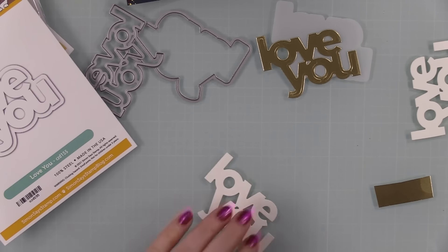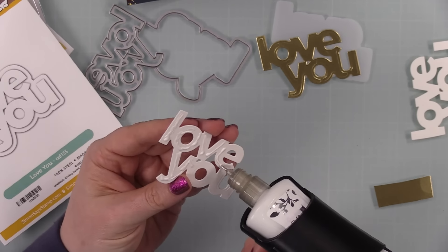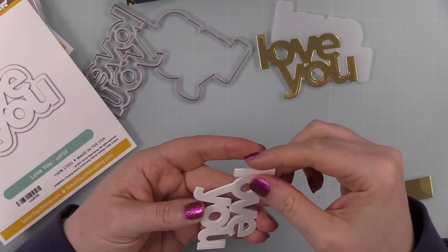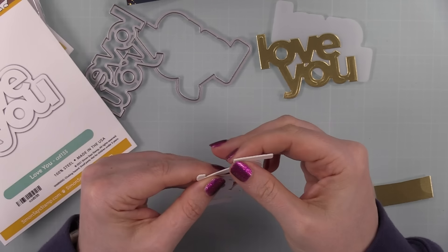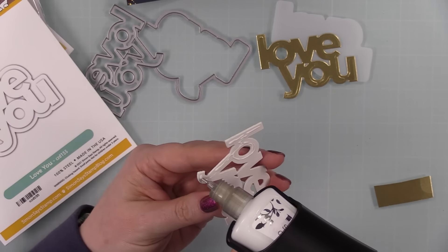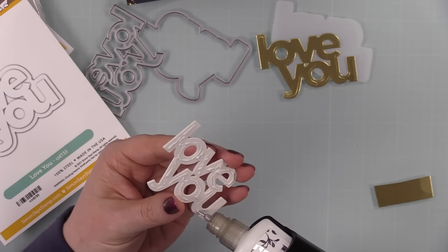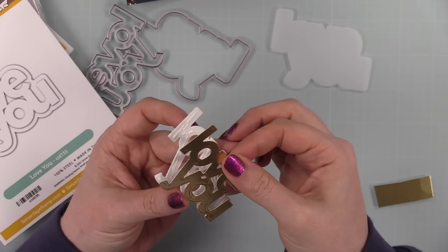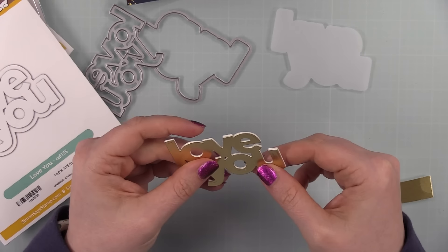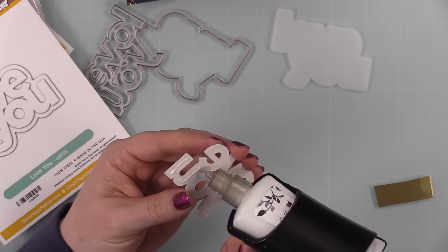For my sentiment, I'm using the CZ Design 'Love You' wafer die — an oldie but goodie favorite of mine. I die cut a couple of scraps of white cardstock with it, and then the top layer I die cut from Simon's matte gold cardstock. I'm going to stack all those layers together because, as Laura Bassen says, dimension is life. I stacked those together with craft tacky glue, topping it with the matte gold layer, and then the outline I had die cut from vellum.